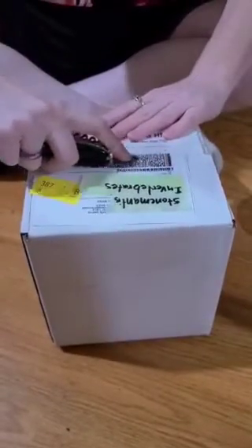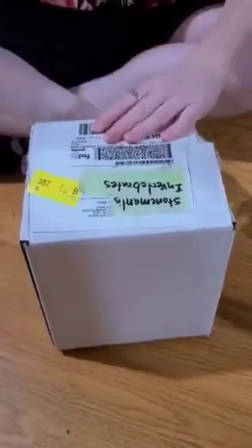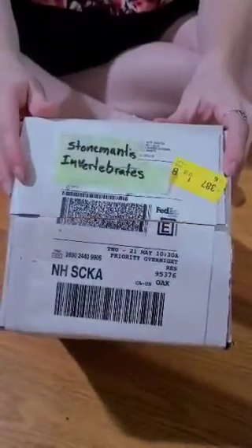Is it on? Hi, Tarantula family. Today we have new additions to the family from Stone Mantis Invertebrates.